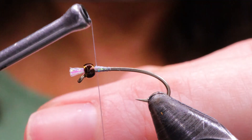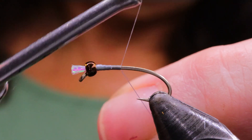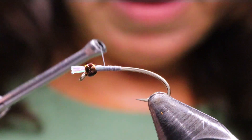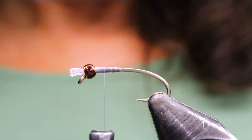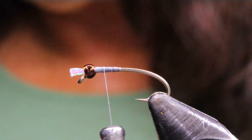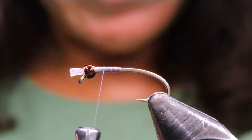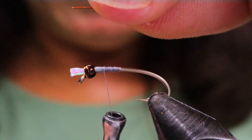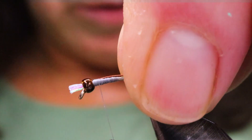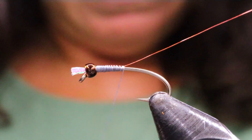Now restart your thread on the hook, line it in nice and tight, and start your taper. You can take your ribbing material — I'm using the small copper brown wire by UTC. Usually I use extra small a lot of the time, sometimes I do use small, especially with a size 14 or 12. I don't have extra small with me, and I do occasionally use this bigger rib on a smaller fly just so it's more prominent. Feel free to use extra small if that's what you prefer.